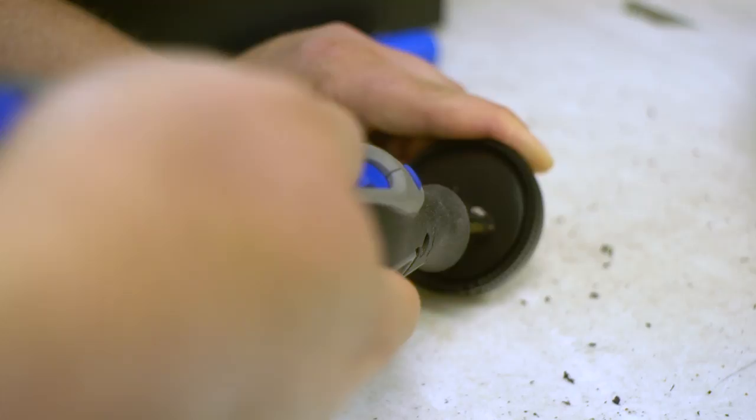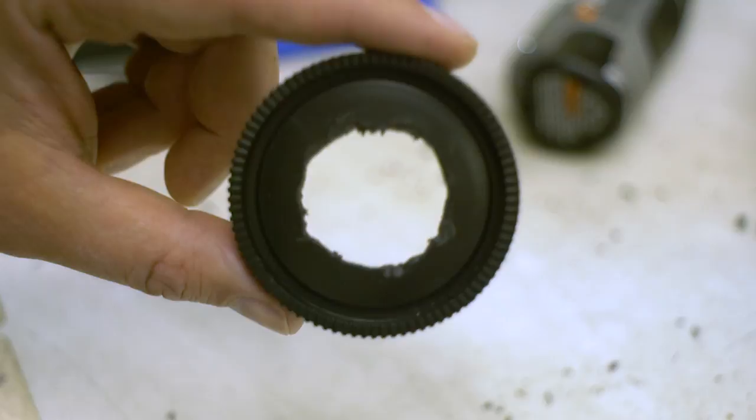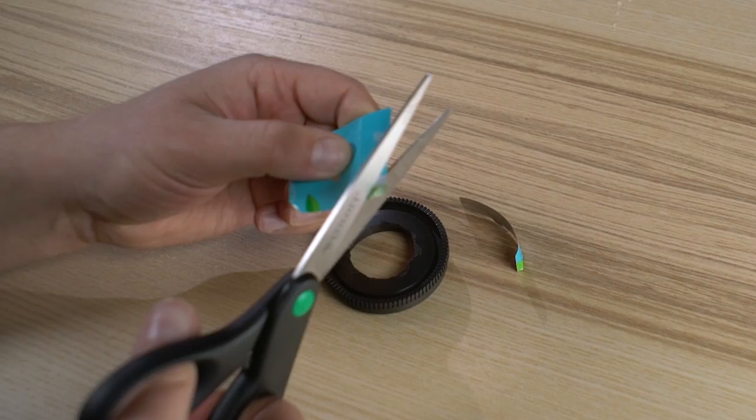To begin, make a hole in the center of the body cap. We used a dremel to make ours, but you can also use a drill. The hole we made is pretty large here and you can go smaller if you want.